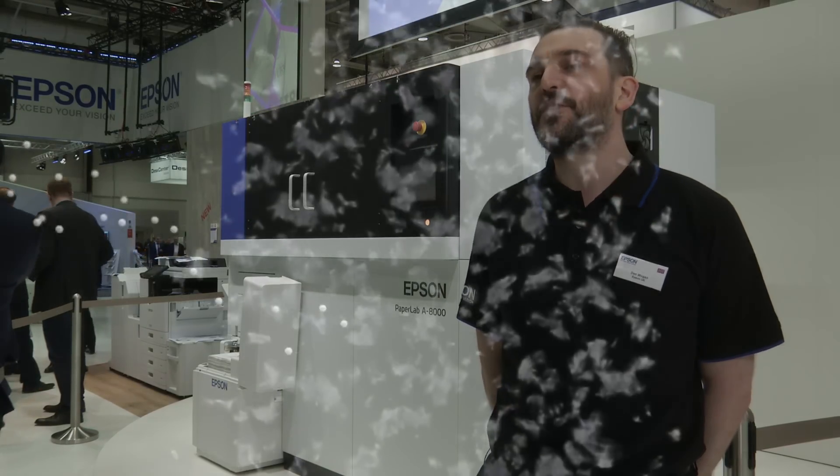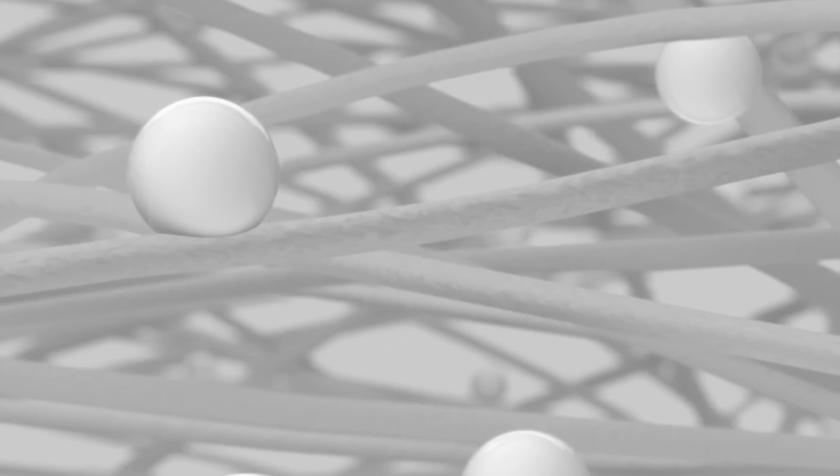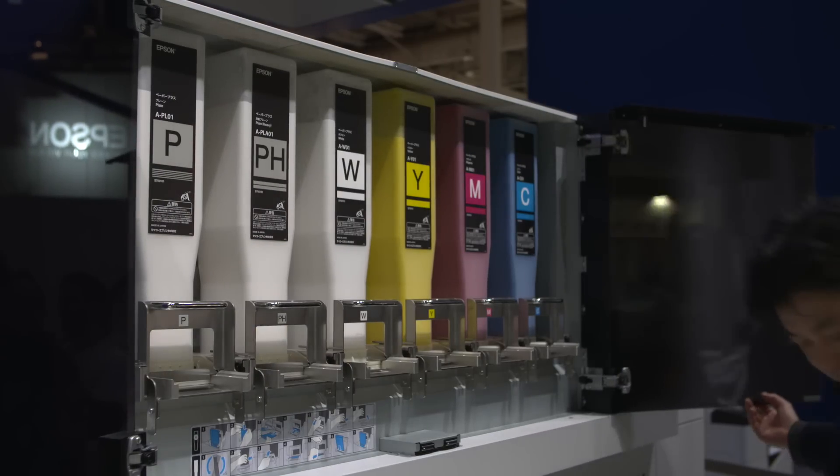From here, there's a binding process. The colorants are removed, and then the fibers are bound back together using an Epson process called Paper Plus. At this stage, new colorants can also be introduced. So the paper could be yellow or blue — there are color options — or it could just be white.